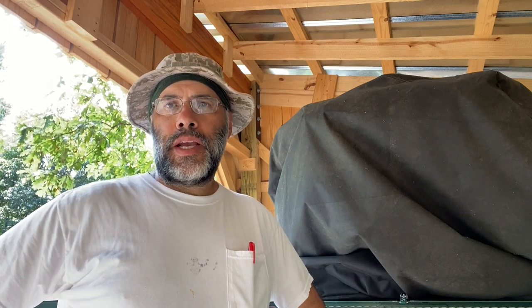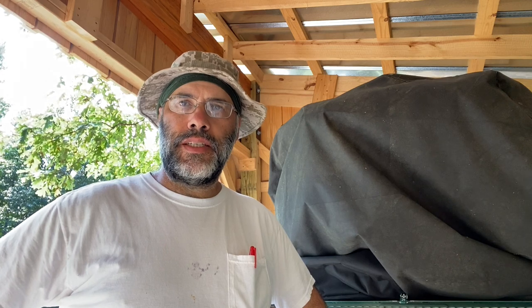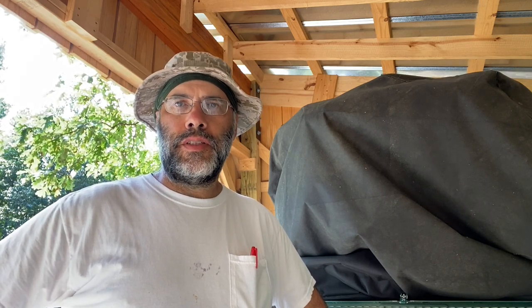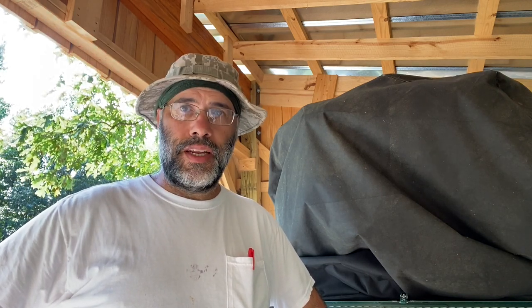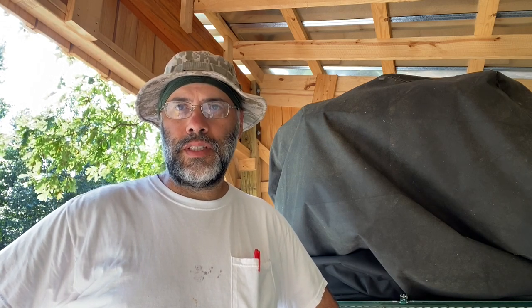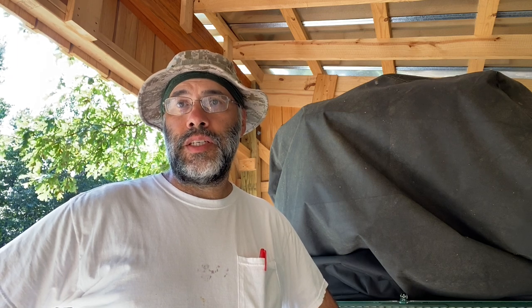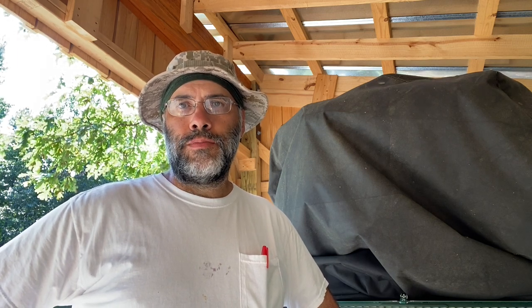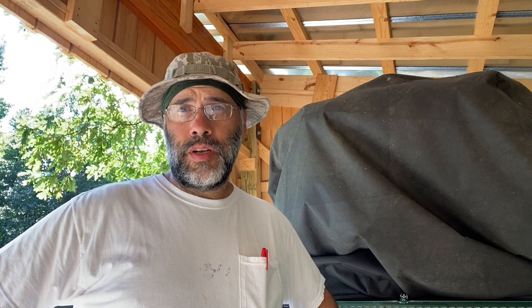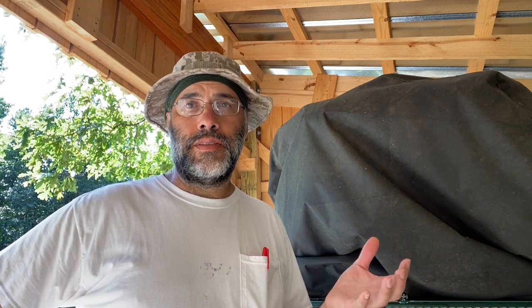Hey everybody, welcome back to part two of our video series on sawmill blade tension. I'm out here at the sawmill today — it's a nice day, no rain — and we're going to set up an attempt to measure the tensile stress in the bandsaw blade on my Woodland Mills HM122. We'll look at some theory on paper first, then go ahead and make those measurements and see what we get.